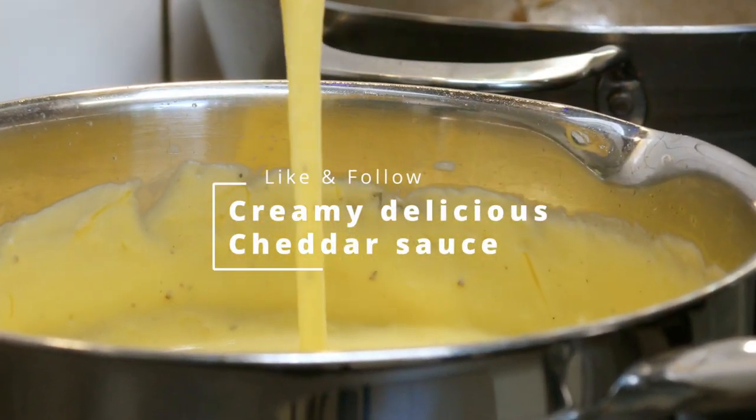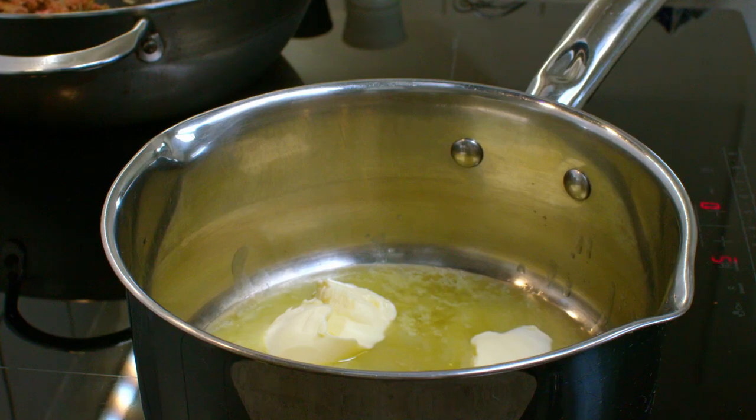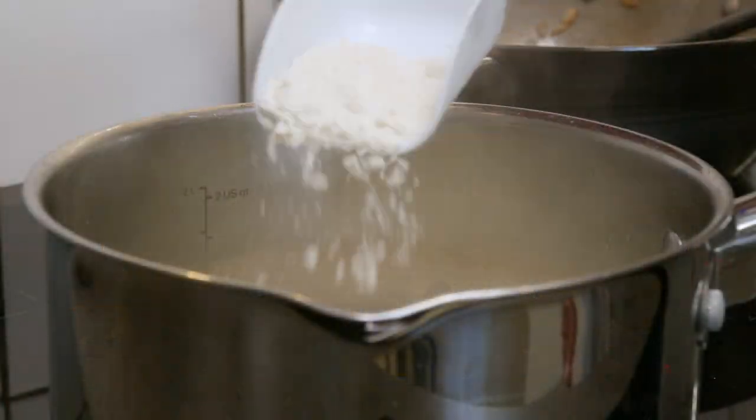Thick, creamy and crazy delicious. I promise you, this is one of the best cheese sauces you'll ever find. Starting with some melted butter and some all-purpose flour, you make a roux.